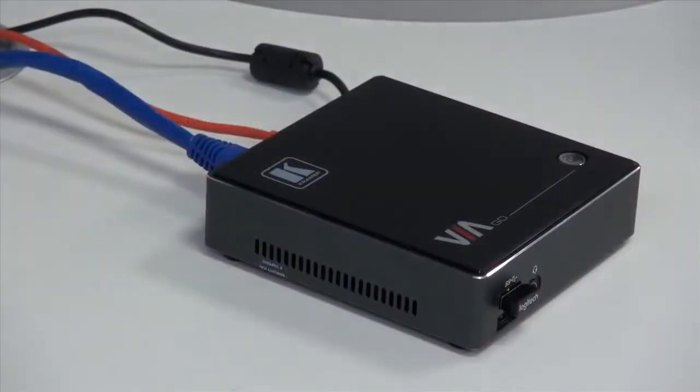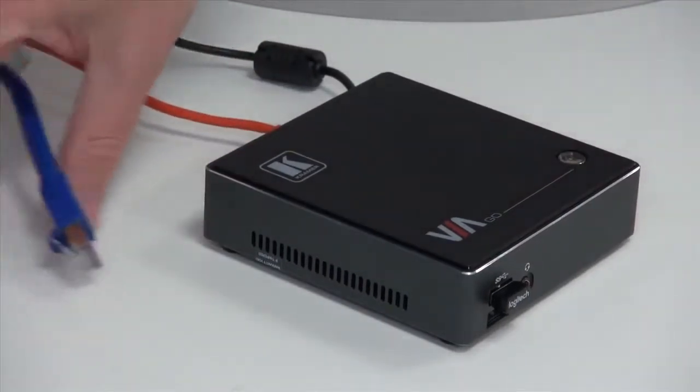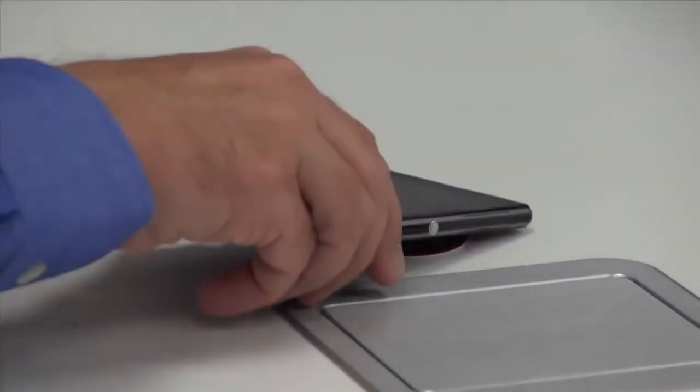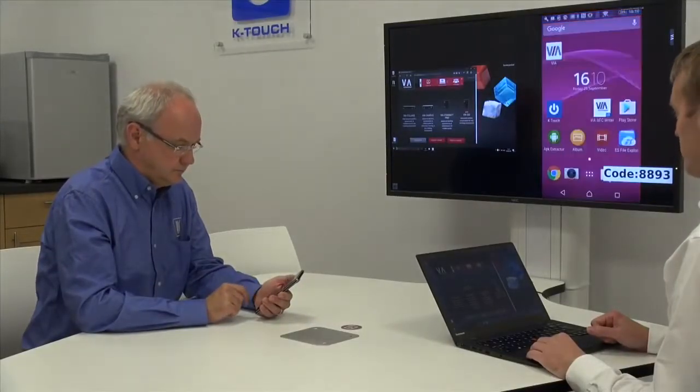This means we no longer need this wired ethernet connection. After configuring the Wi-Fi adapter of the VIA Go for client mode, we're now ready to connect wirelessly using the router of the room. I'm going to connect from my laptop and my colleague Nick will use the Android app and the NFC tag to automatically connect to the VIA Go. Again, we have two devices on two separate networks connecting to the VIA. The VIA Go is quick and easy to set up and is ideal for wireless presentations in small meeting rooms and huddle spaces.